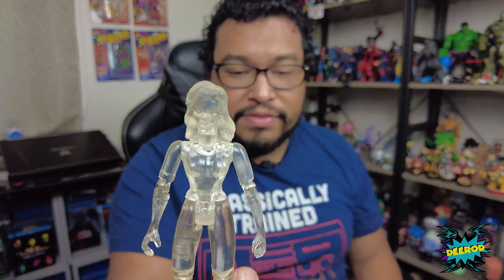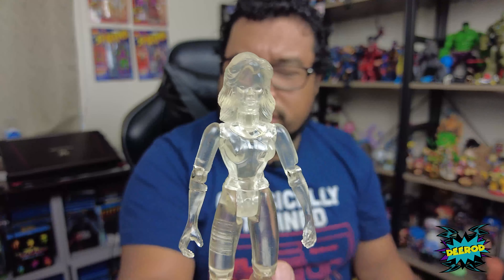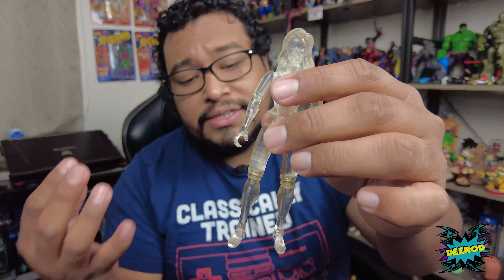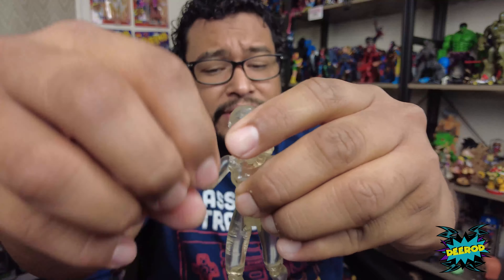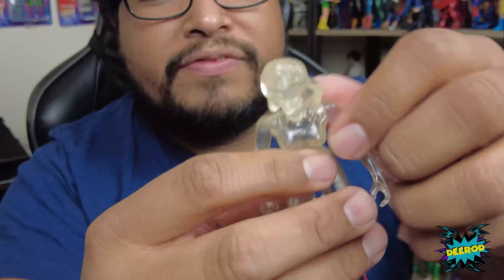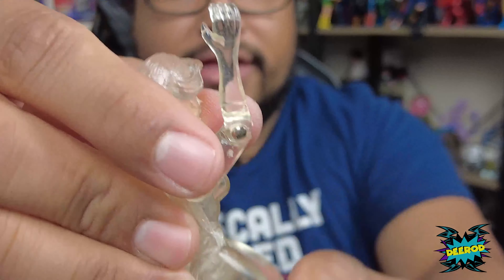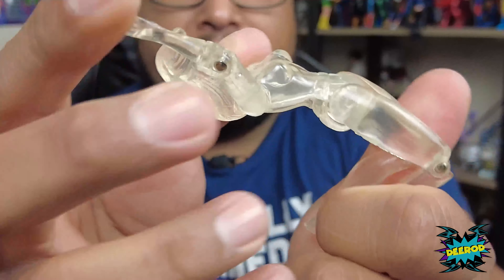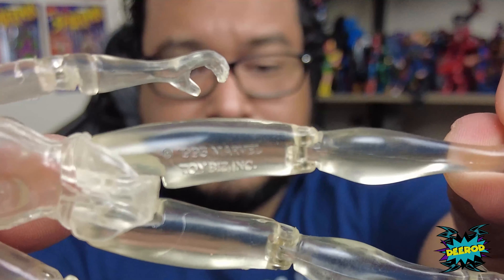We got a shield here. The figure itself is very transparent and it feels gummy, feels sticky — I don't know if it's sticky because it was in the box for a while, but you can even hear it when I move it. You can move her head around because of her hair, but she's able to move — you can see the joints everywhere. She can kick that high up and move side to side. Good, cool figure.